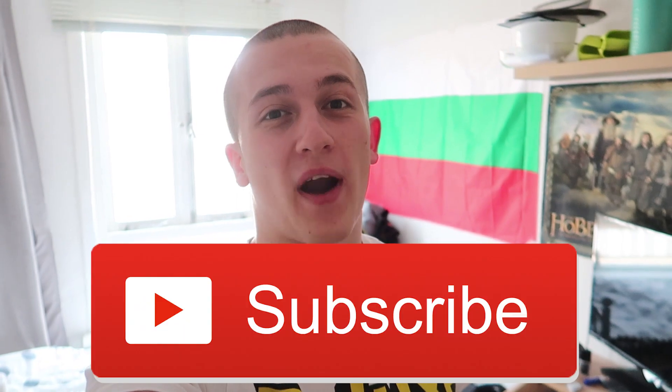We are done! I hope you enjoyed it boys, thank you very much for watching guys. Don't forget to like and subscribe and I see you in the next video!